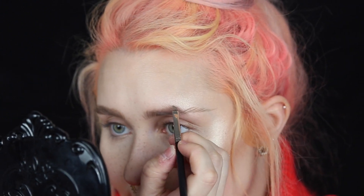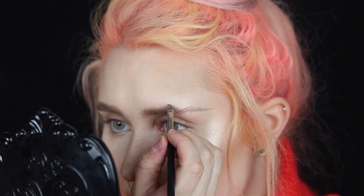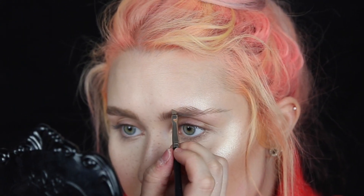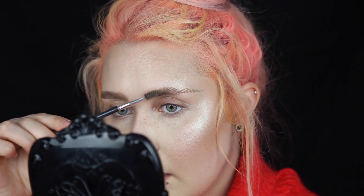I start where the brow should be at its highest point, right there, and I draw tiny hairs the same way I've done with everything else. I keep drawing them in the direction of my actual hairs. You can also add a little bit on the top too if you feel like they're not strong enough.